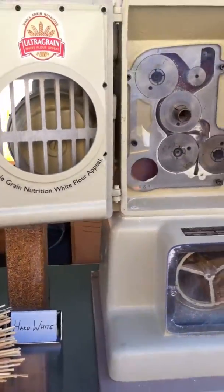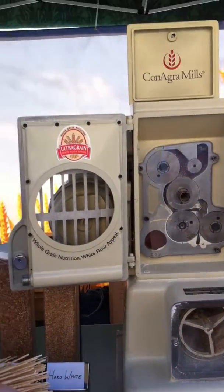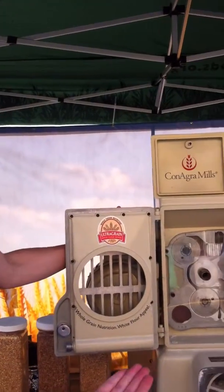Over here we have the milling process. Mills are very large — many stories high — and each of the different steps will take up a whole floor. This gives you kind of an idea of how wheat is milled. So we'll go ahead and turn this on.